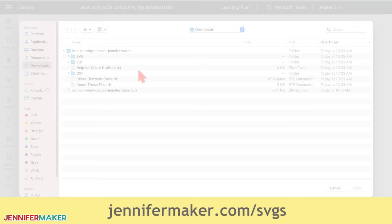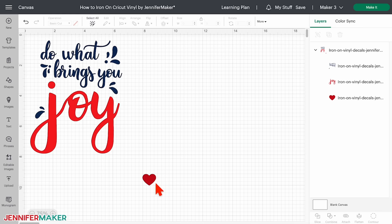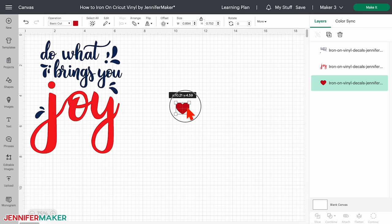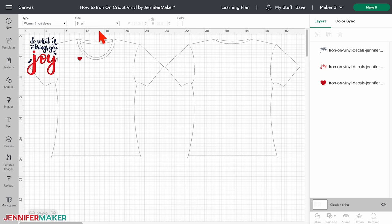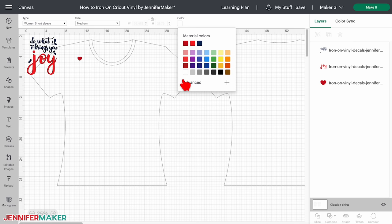Step two: prepare your design. Here's what our t-shirt design looks like in Cricut Design Space. See the small heart that's away from the design? This heart is for testing your iron-on settings later. Click the ungroup icon to work with it separately and move it out of the way for now. To see how the design will look on your shirt, click on the templates icon on the left side of your canvas and choose classic t-shirts. Pick the style, size, and even the color of your shirt. The template is just for planning and visualizing — it won't be part of the final project. I'm making a white shirt, so I'll change my shirt template color to white. The template will also help you size your design correctly.